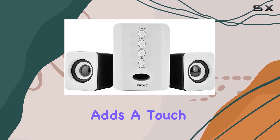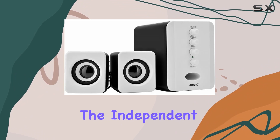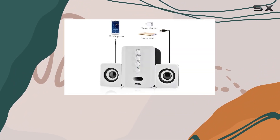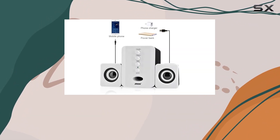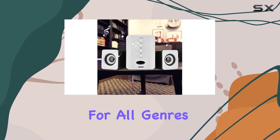The air guide in the front adds a touch of sophistication, keeping the bass steady and undistorted. The independent adjustment for treble and bass allows you to fine-tune your audio preferences by simply rotating the knob, providing a perfect interpretation for all genres of music.